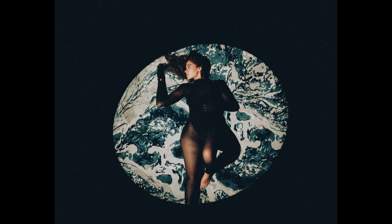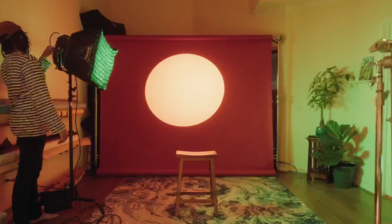Another way to use this effect is to add a second light. I really love using color, so I'll put a wash of color onto my subject while keeping the circle on the backdrop.